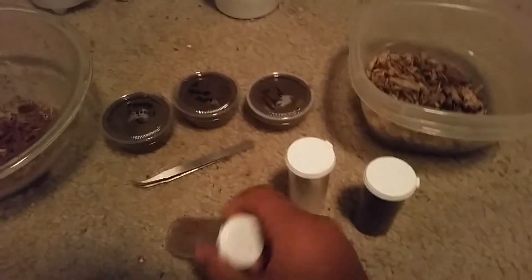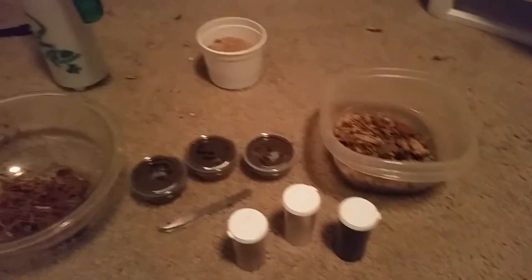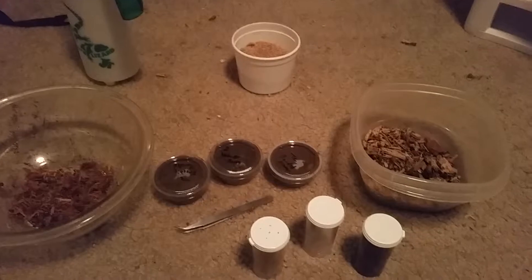These three containers are preferably what they're gonna be put inside of. Sorry, my voice sounds a little hoarse — a little sick. So yeah, let's just do it.